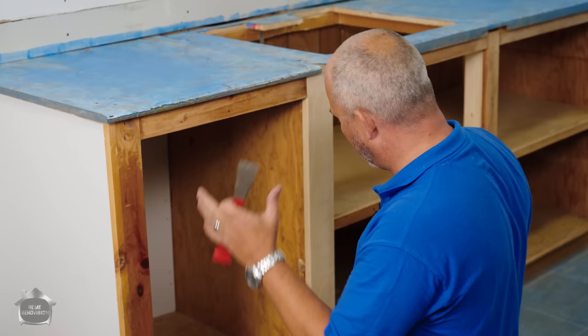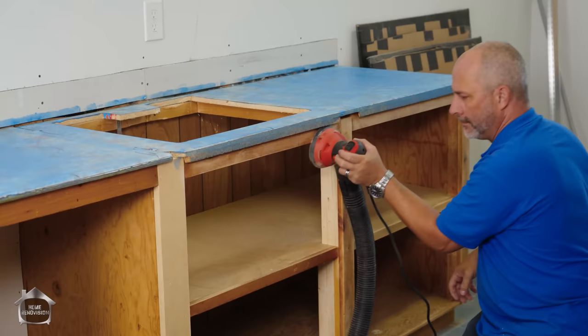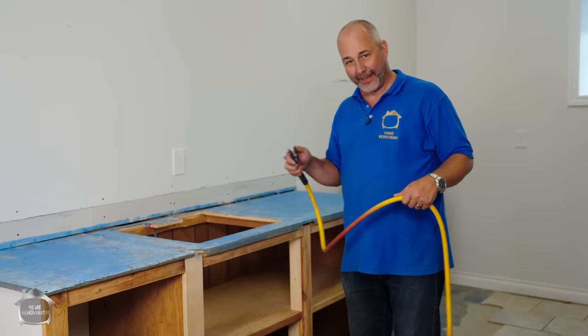The trick is to get this set up so we can spray. I'm going to show you my secret weapon. But before I spray, I've got a vacuum. Remember, preparation is the key to any successful paint job.